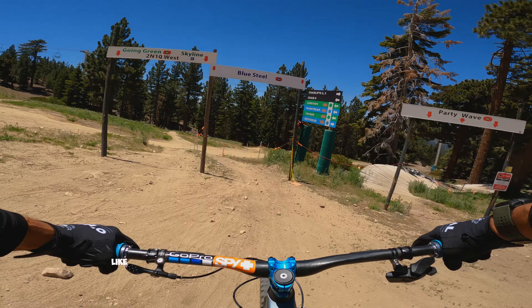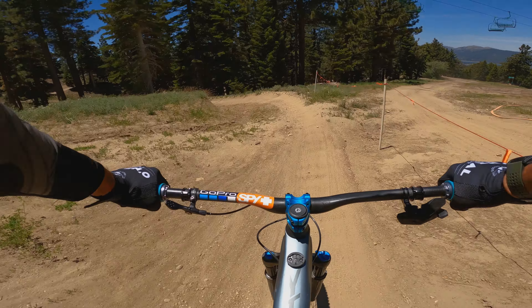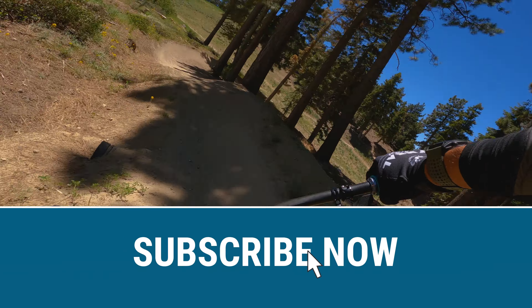All right, run number four on Blue Steel, hopefully a better camera angle, and boosting all the jumps.